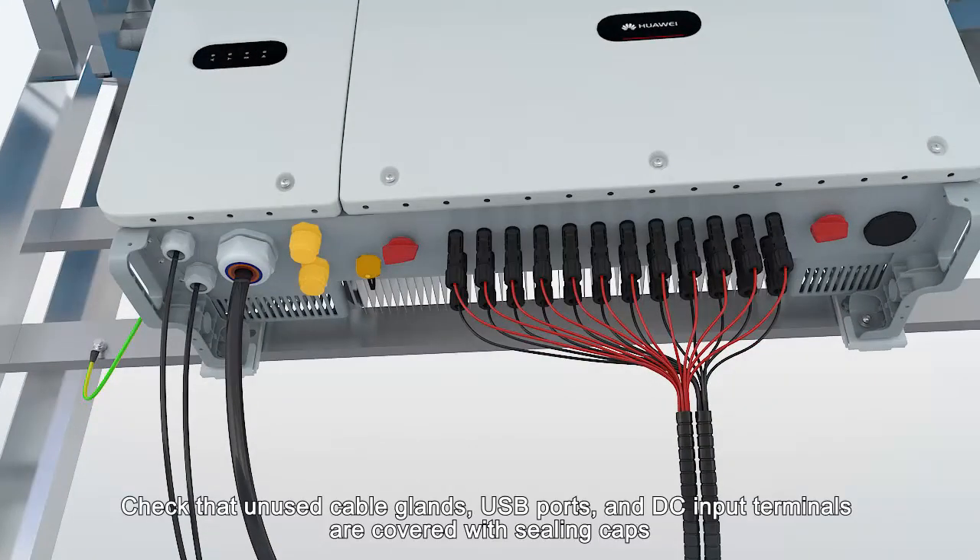Check that unused cable glands, USB ports, and DC input terminals are covered with sealing caps.